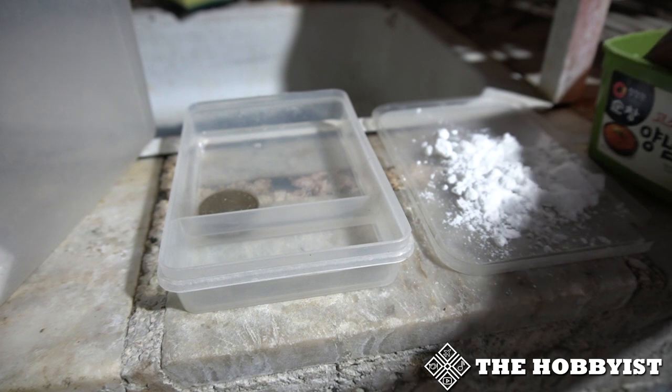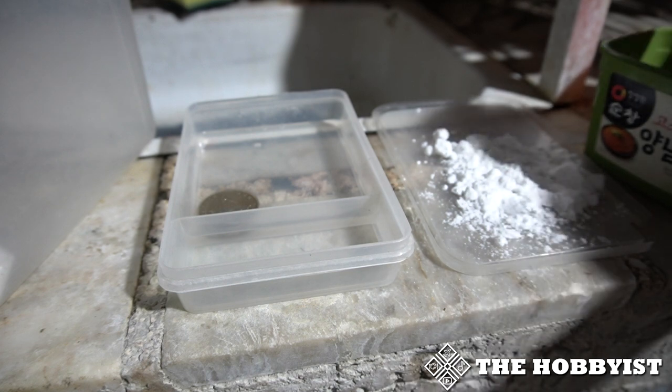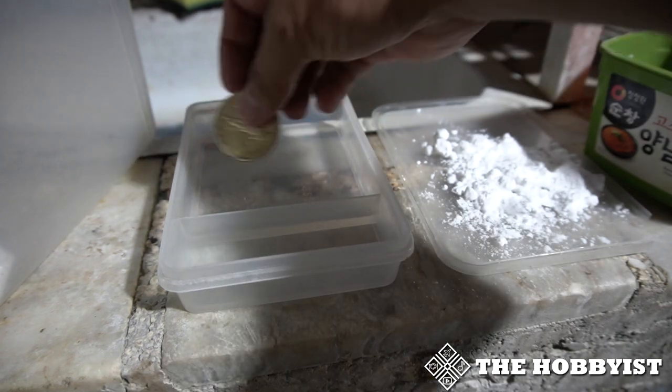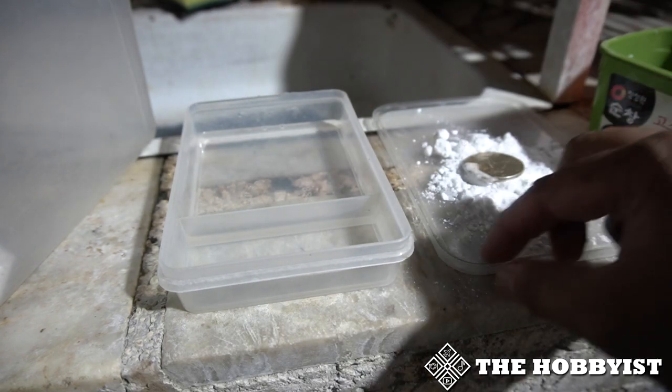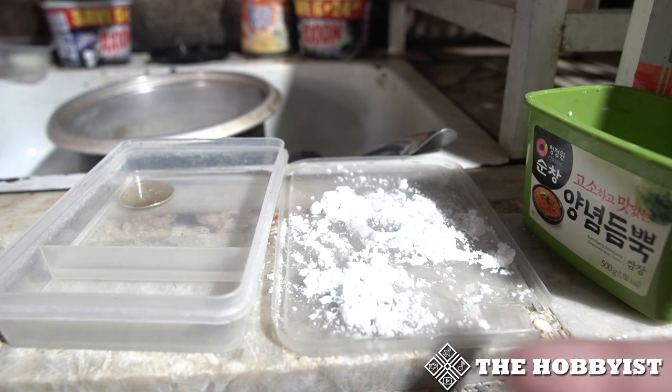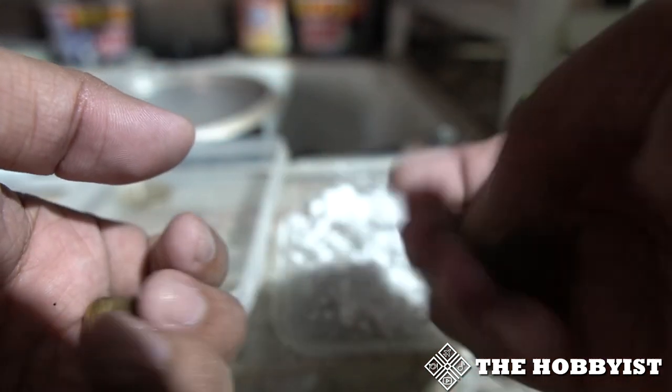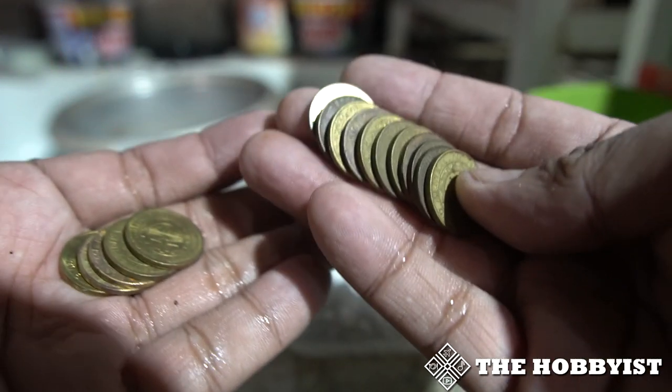Be sure to wash your hands and remove all the baking soda before getting another coin, because of the reaction between them.